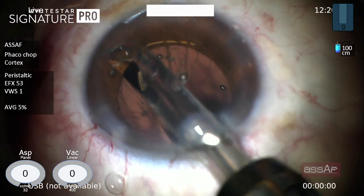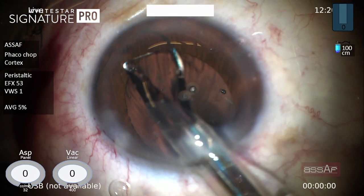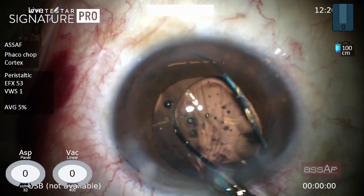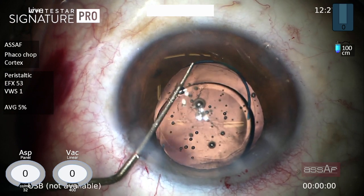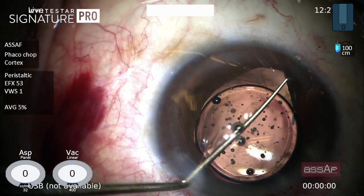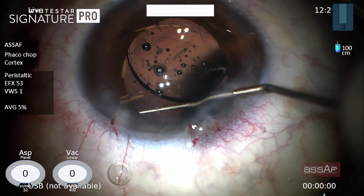Now implantation of a three-piece lens. For sulcus implantation, I initially implant the lens in the anterior chamber. With the Kuglen hook we can flex each haptic one at a time to place it in the sulcus. This haptic has now been placed in the sulcus, and doing the same with the trailing haptic.